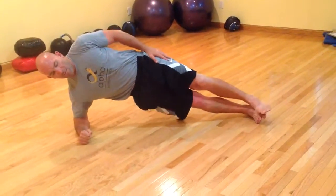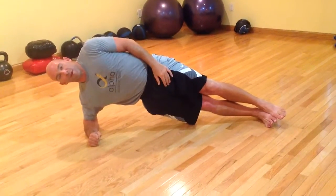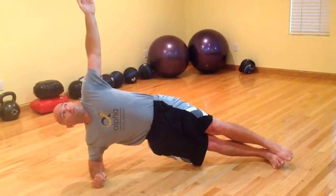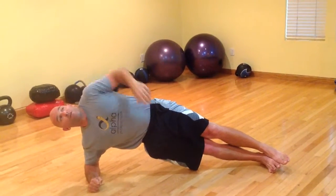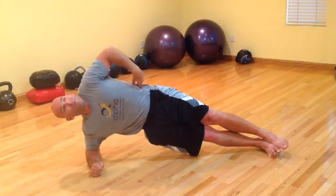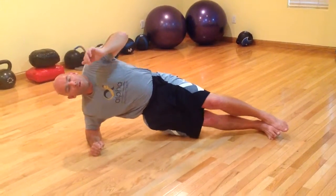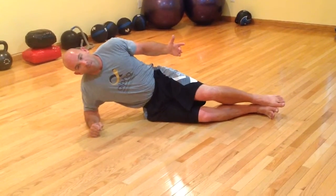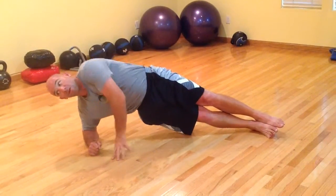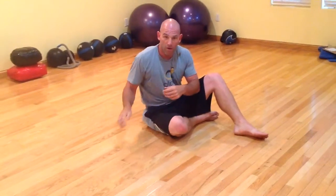All you need to do is take your top leg up. You can put your arm up or keep it down — it doesn't matter. A lot of folks like to hold it out to the side; that's cool too. Same thing here — I want to keep my hips up. If I lift my hips really high I'm still engaging my oblique, but when I drop it down there's no tension. Keep the hip up, and don't move too far forward or too far back.